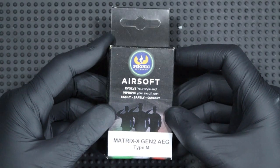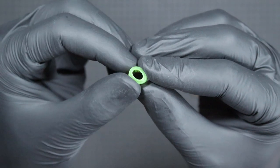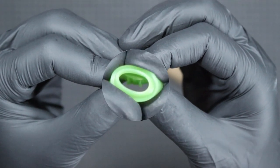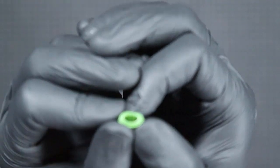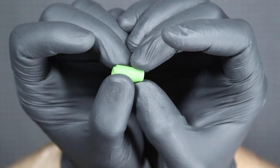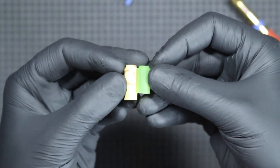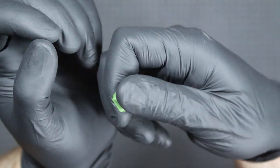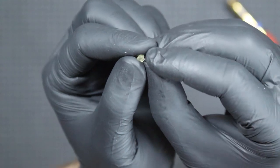The next product is the Matrix-X Gen-2 bucking for AEG replicas. In the package we'll find the Matrix-X bucking, the characteristic feature of which is a patch in the form of three protrusions, which Psonic calls Trident, and which is to help in the proper placement of the BB and its even spin. All AEG buckings have ribs on the outside to help achieve a great seal. With the bucking, we get a dedicated medium size knob, similar in shape to Omega knobs.